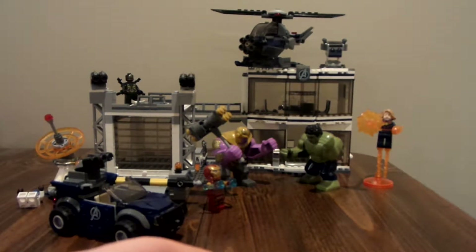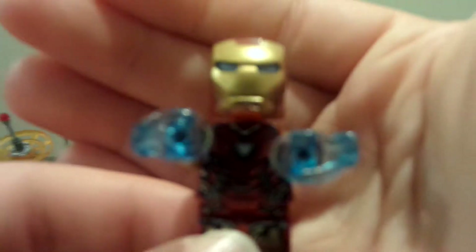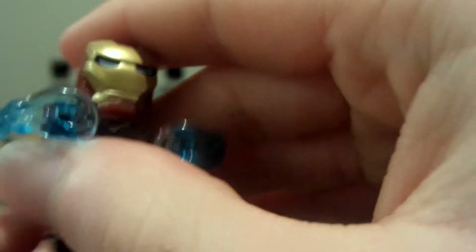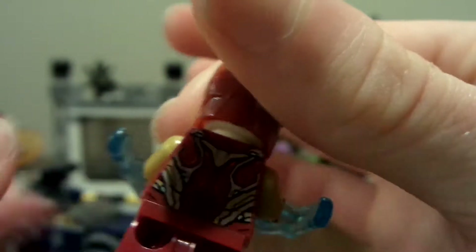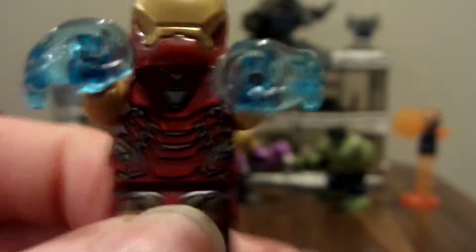Here's the only Iron Man Mark 85 outfit in the set. As I showed in my previous video comparing Iron Man figures from all four Avengers movies, I showed the Mark 85 and Mark 50 side by side. They're a little similar but different — the mask is the same, the arms are both gold on the Mark 85, the printing and legs are similar but different, and the back is very different from the Mark 50 armor. He has blue power blasts.